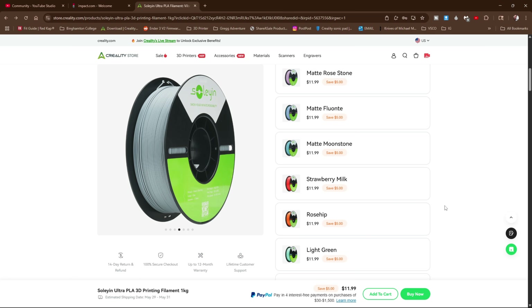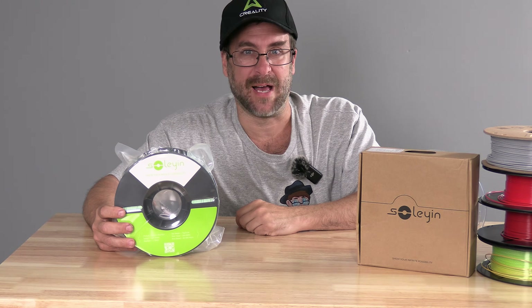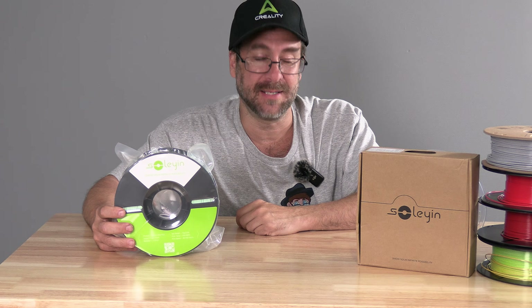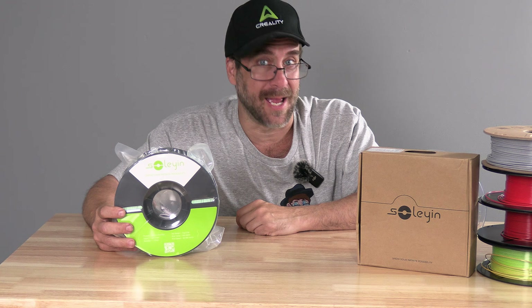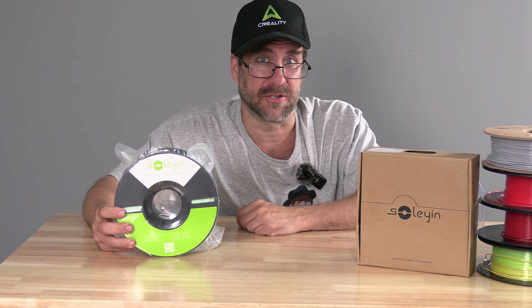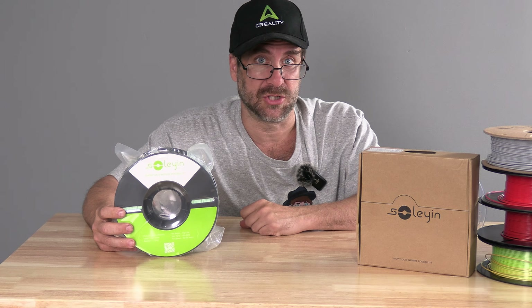Before I can give an opinion of any real value, I need to spend more time actually using this filament and run it through AMS and CFS units. So I chose four colors off their webshop and dropped in an order. When they come in, we'll put it through the test and we'll have a second conversation.